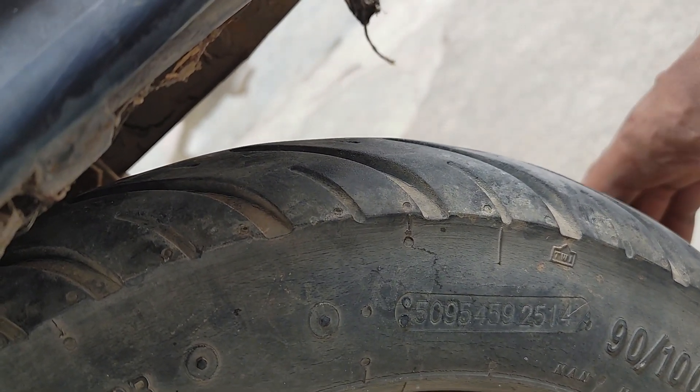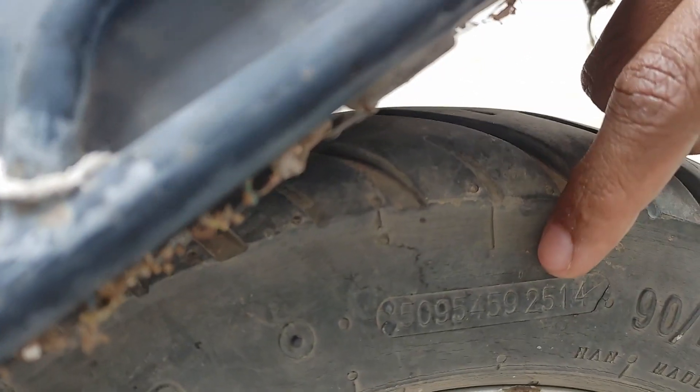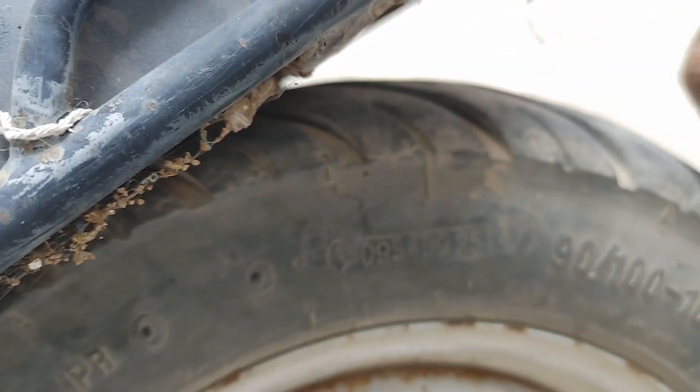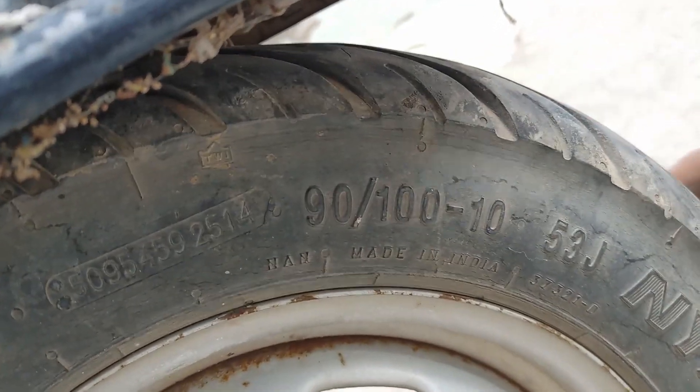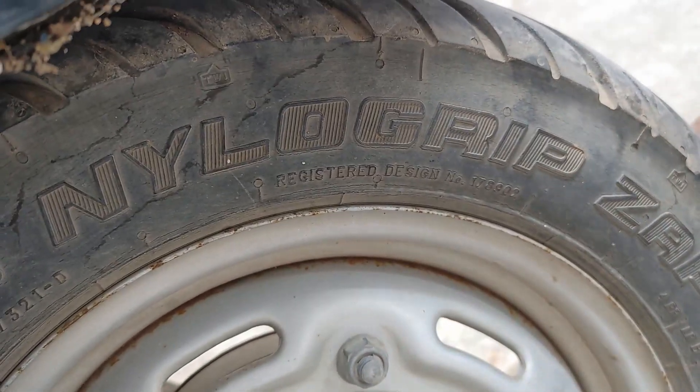You see the last digits — 2514 — that is the 25th week of 2014, which I am pointing to now. So it's almost like May or June 2014. For the past 8 and a half years, I am using this tire.